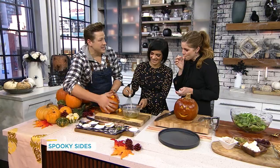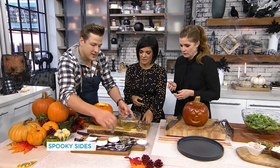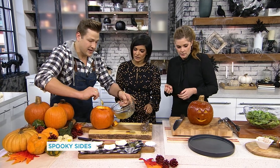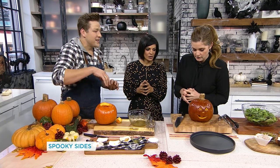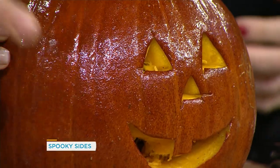Carve a little face into the jack-o-lantern, then rub it with a few tablespoons of the dressing on the outside and inside so it gets a nice coating and flavoring. Then into the oven for about 35 to 45 minutes, just until it's tender — and this is what we end up with. It's gorgeous!